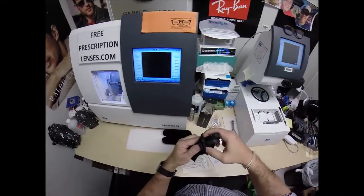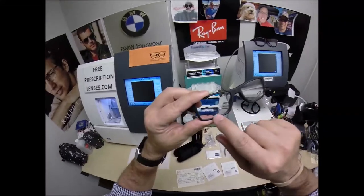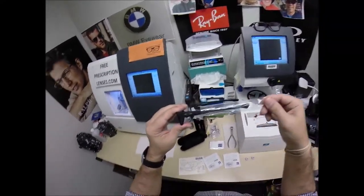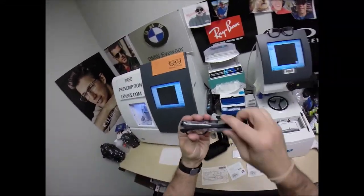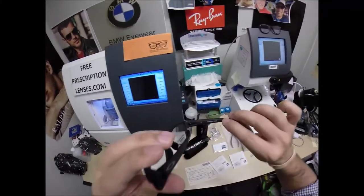Let's take everything out. Now we can finally get to the star of the show, the main attraction with the interchangeable nose pads. It comes with a little plastic sleeve on the left temple to protect the temples from rubbing together during shipping. I'm going to put that on there when I ship to you.